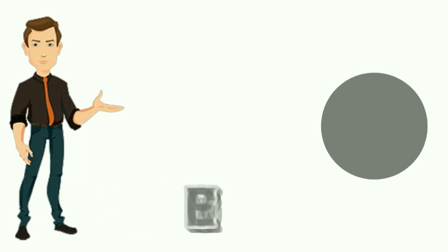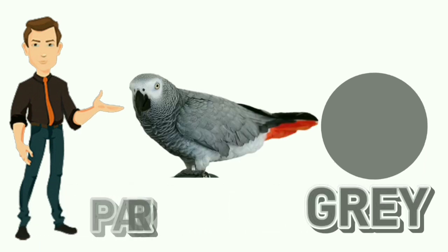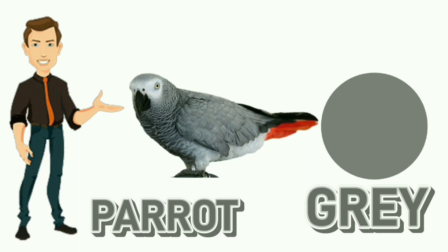Grey. G-R-E-Y. Grey. Colour of parrot is grey.